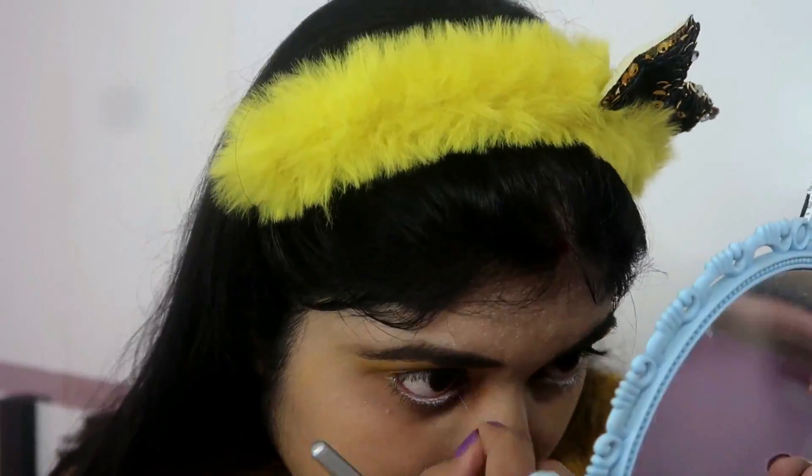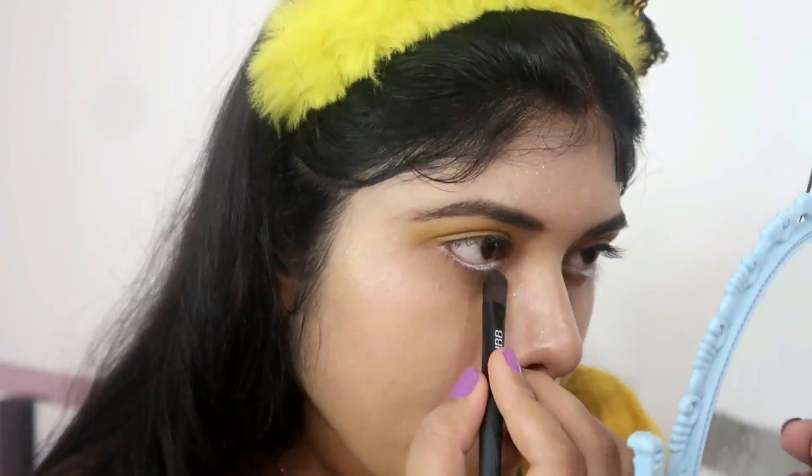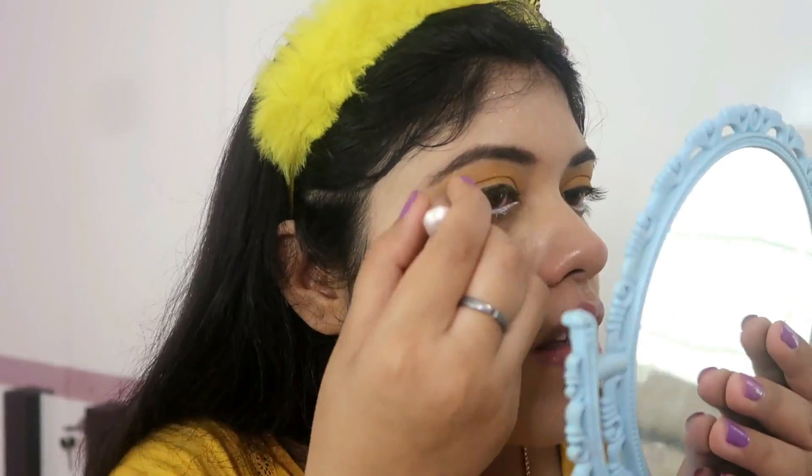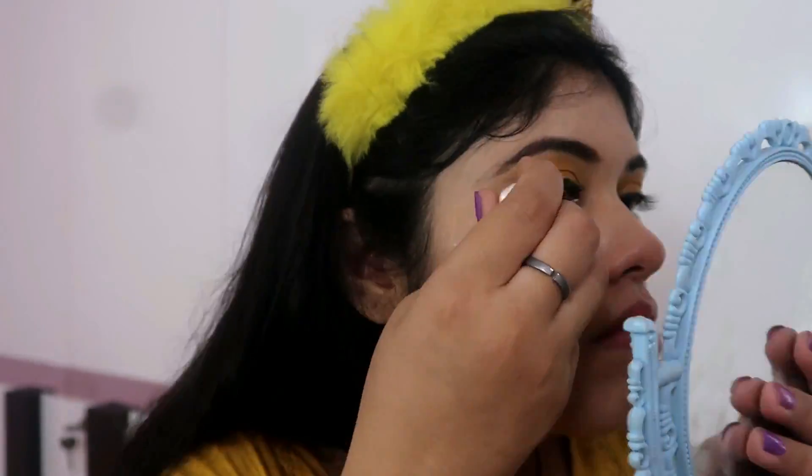So it will look very simple and clean. I am using a little bright look for my eyes. I have used Wet Wild White Kajal, and now I am using Like Me eyeliner.